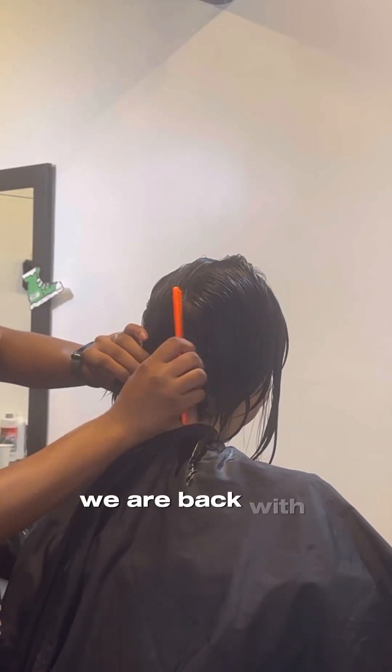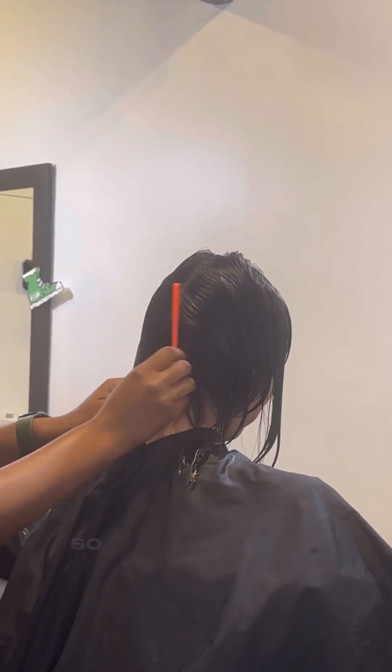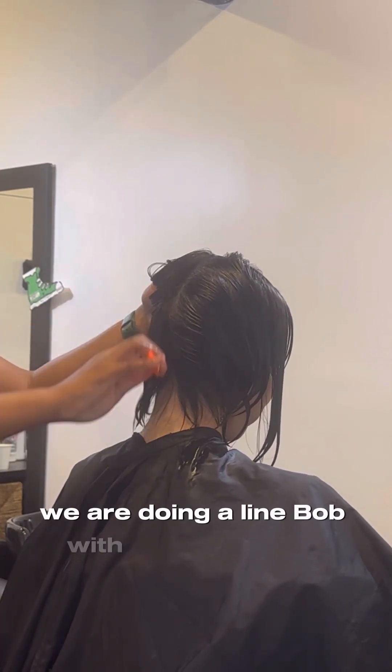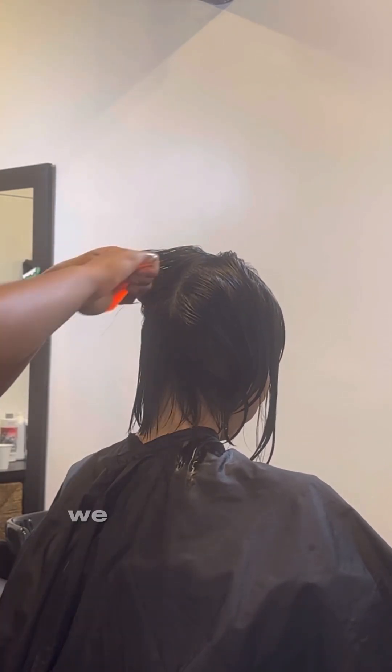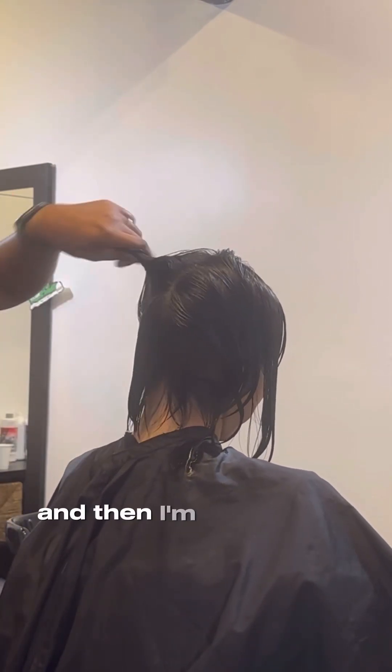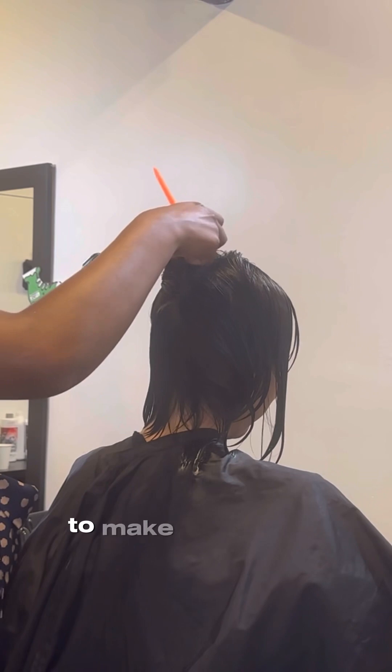Hey y'all, welcome back to my channel. We are back with another haircut breakdown. With this haircut we are doing an A-line bob with stacked layers. We are going to start parting from ear to ear, then part down the middle, and then I'm going to start my angled parts to make an A shape.